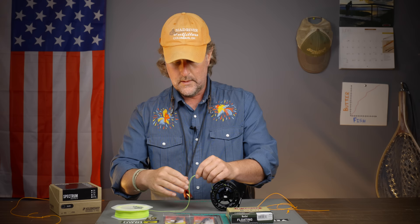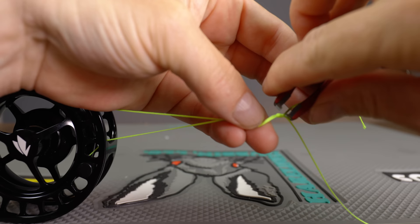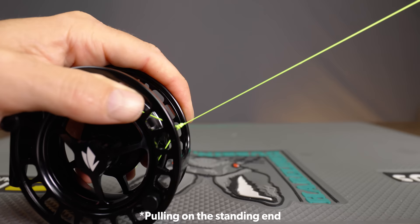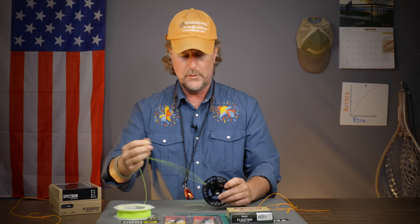Just to be clear, there is another official arbor knot that a lot of spin and bait-casting guys use, but I think this uni knot is a lot better. Go ahead and trim the tag end, then slide it down by pulling on the standing end. Use your thumbnail or the nail on your index finger to get it cinched down really good on the reel.